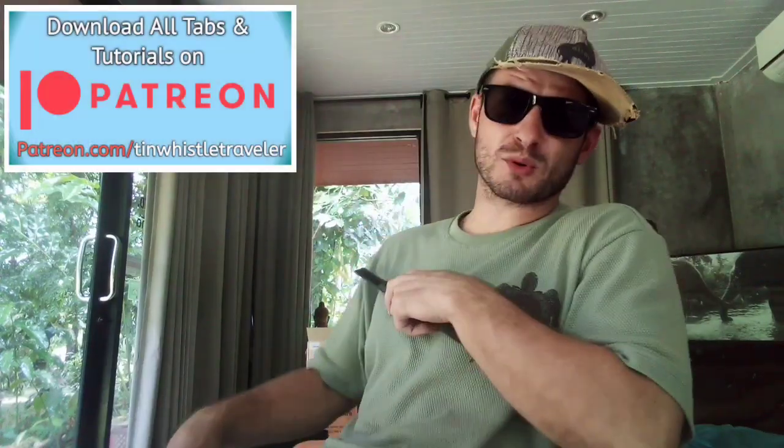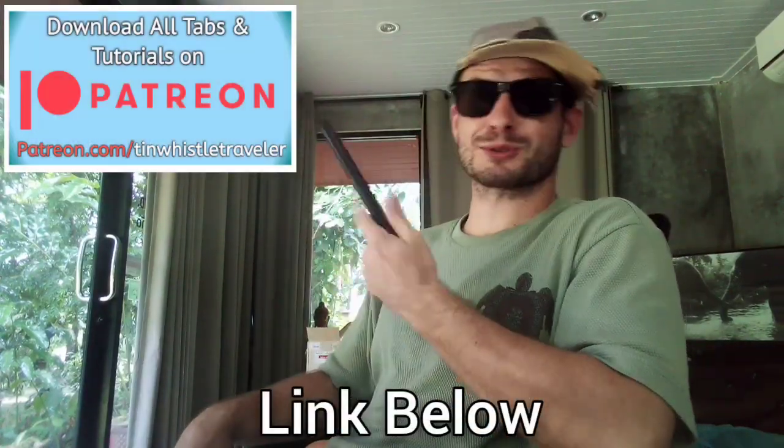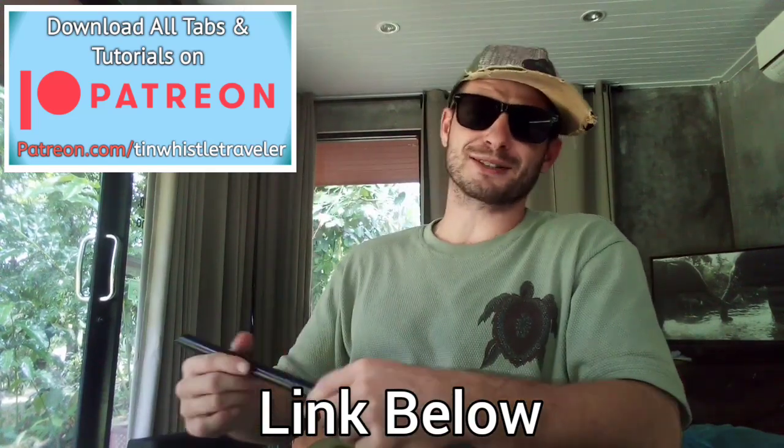What are you guys' thoughts? Whatever you think, comment below, let me know. And also be sure to check out my Patreon, everyone, where you guys can download my tabs, my tutorials, and get exclusive videos before they're posted on YouTube.